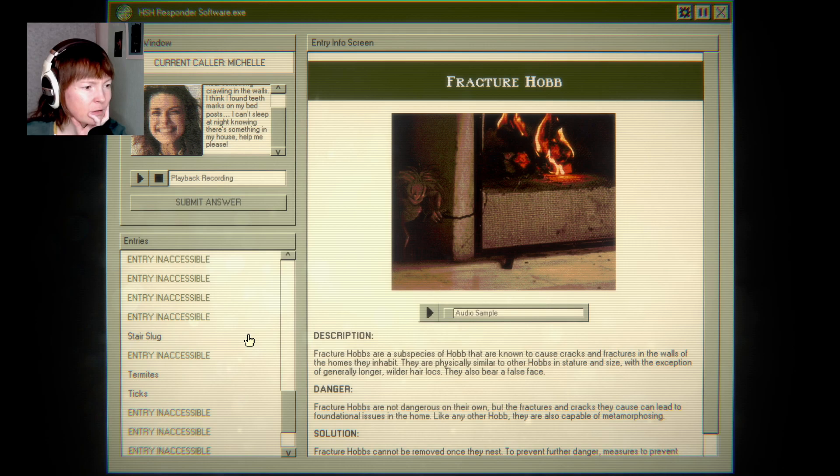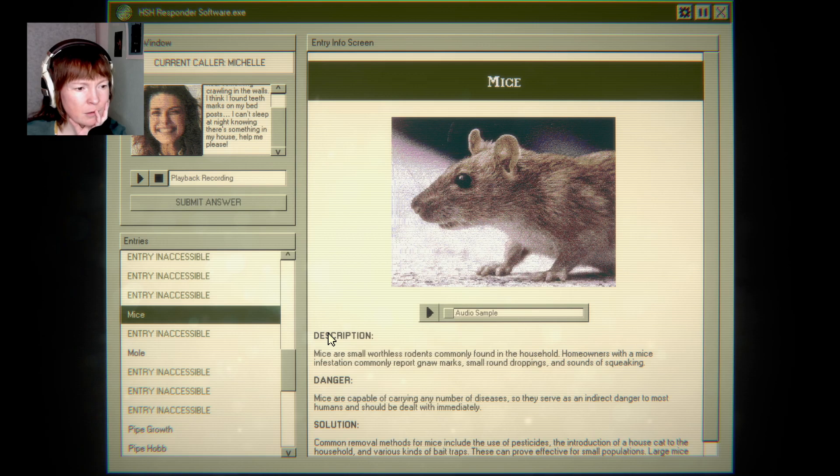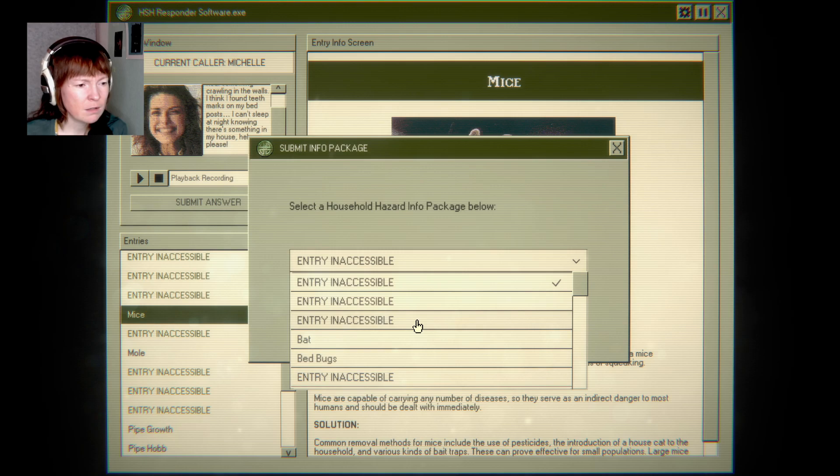I mean, that could also be a mouse, right? But maybe not. No marks, small round droppings, and sounds of squeaking. Crawling in the — yeah, let's just try that.